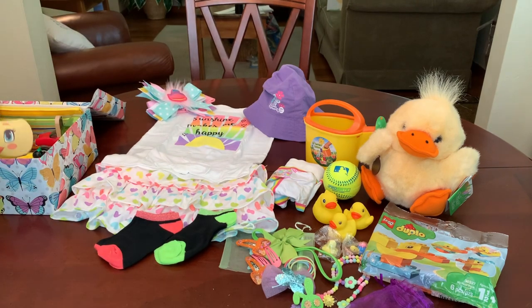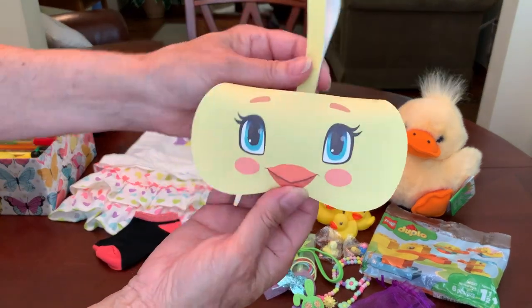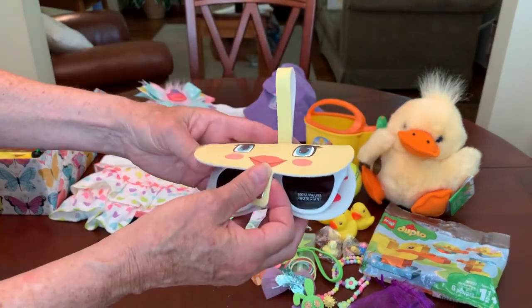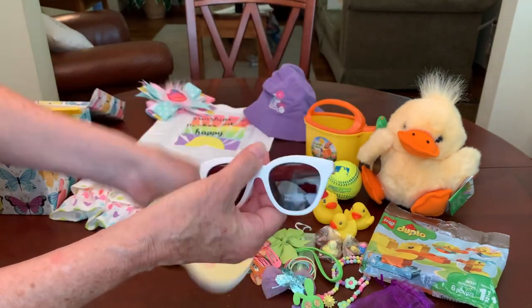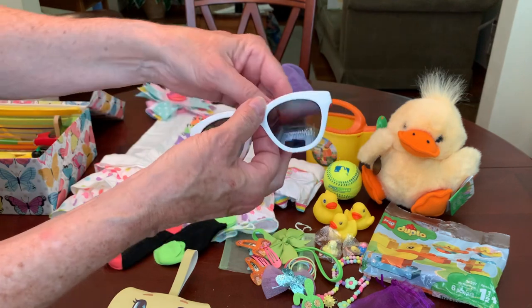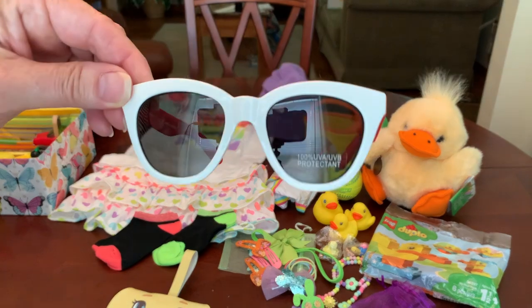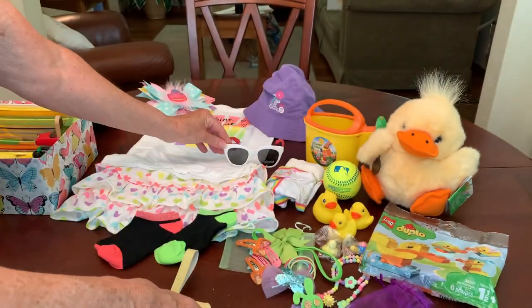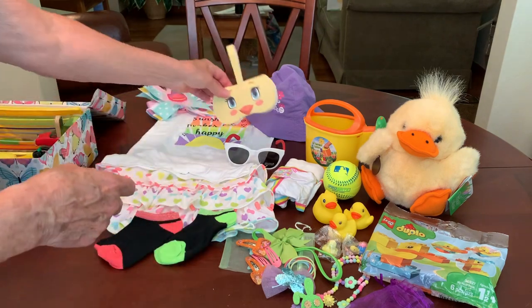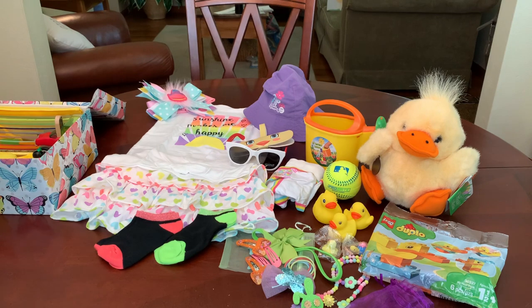To round out her outfit, she's got a pair of sunglasses in this cute duck sunglass case that I got from the Dollar Tree — I love these. Her glasses are white and red. I think I got these at Walmart, and I'm sure I didn't pay more than a dollar for sunglasses.